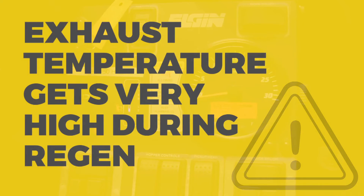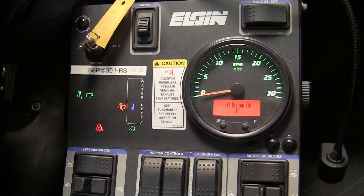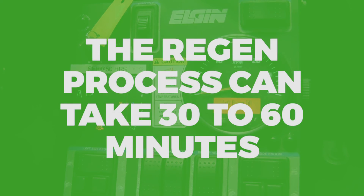Keep in mind that the exhaust temperatures get very high, so make sure the exhaust is clear of any leaves or debris that might be stuck in there from sweeping. Also keep in mind that this process can take anywhere from 30 minutes to an hour.